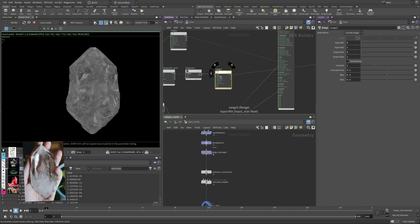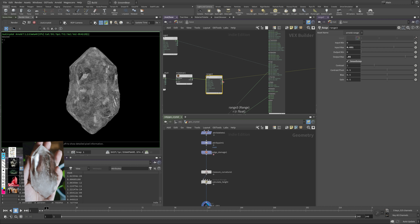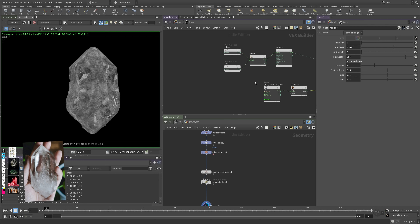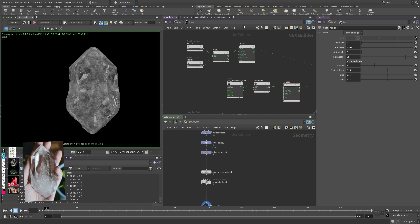I increase the frequency/repetition of the texture, then use 'cell' mode to create rotated copies of the texture — you can specify the rotation angle — which helps create a more randomized, organic pattern. I like this technique because it increases the effective resolution by blending copies together. Then I use a range to make it more contrasty, which gives something more interesting in the render — different roughness values as the crystal rotates.